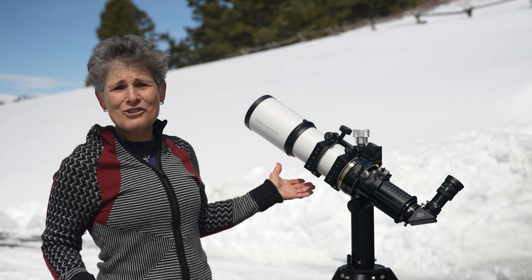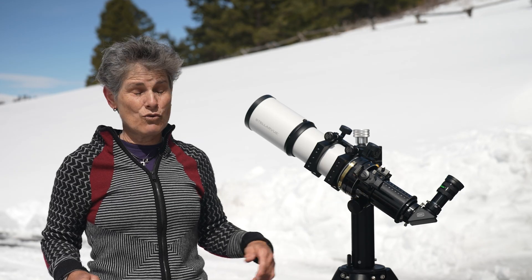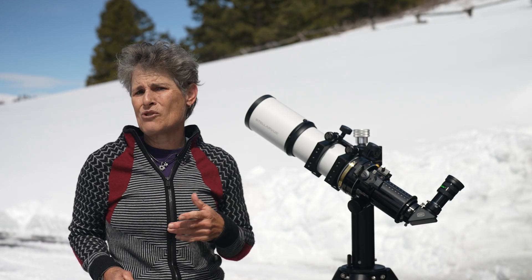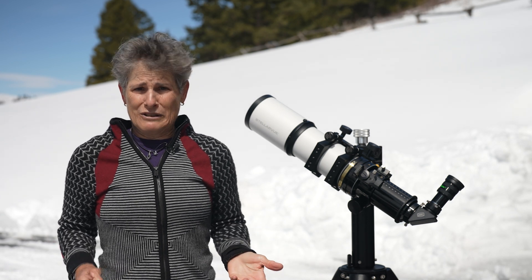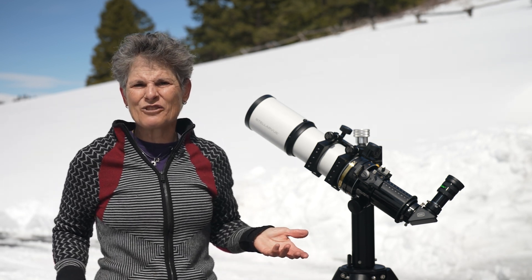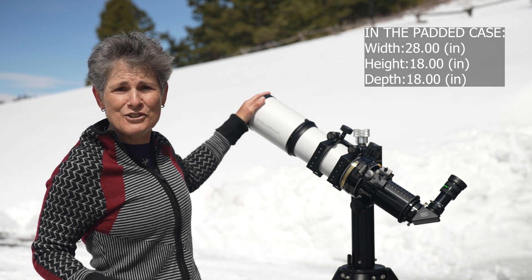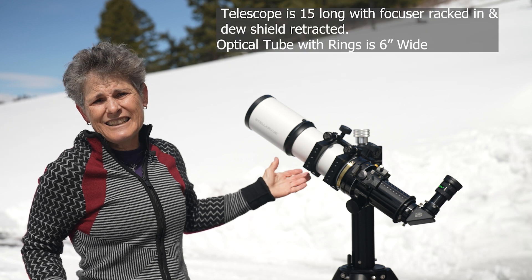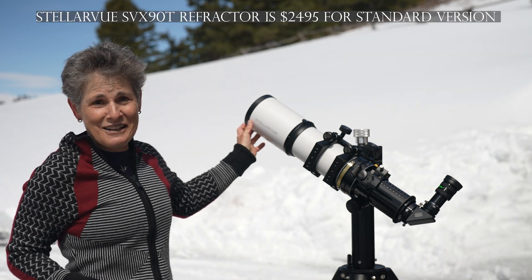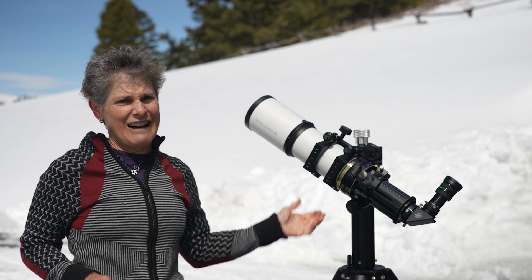On the downside, this telescope with an eyepiece, diagonal, rings, mounting rail, and finder scope weighs 12.1 pounds. My 115 millimeter telescope with all those things also weighed about 12 pounds, so Stellarview telescopes tend to be somewhat heavy. Nevertheless, it's a highly portable telescope at 28 inches long and 18 inches wide. The only other negative is the price: the standard version with standard focuser is $2,495 US dollars — that's a lot for a 90 millimeter refractor.